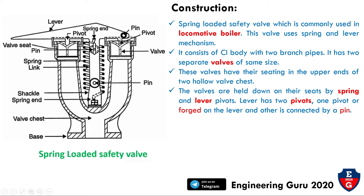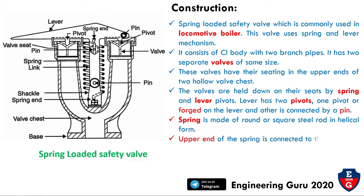The spring is made of round or square steel rod in a helical form. The upper end of the spring is connected to the lever and the other end is connected to the steam pipe block. This completes the construction of the spring-loaded safety valve.